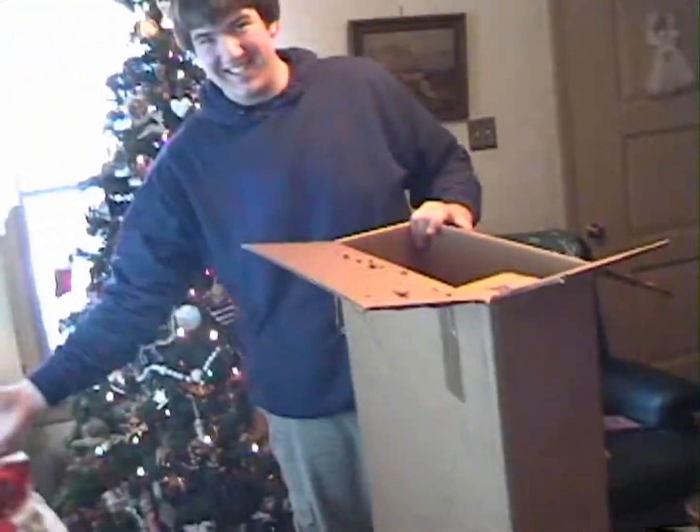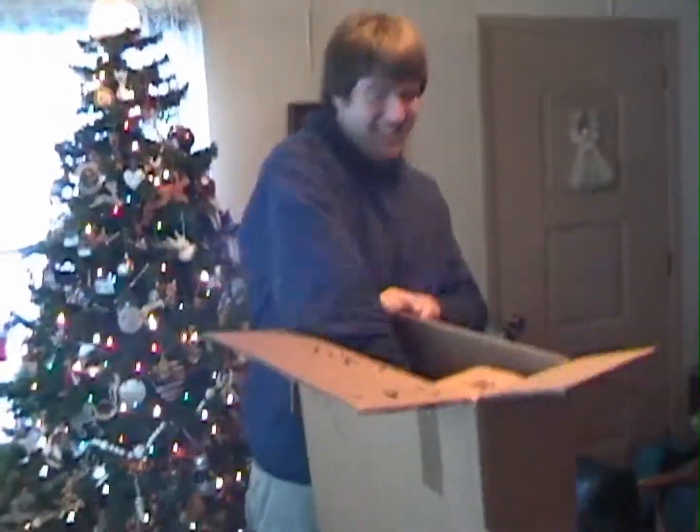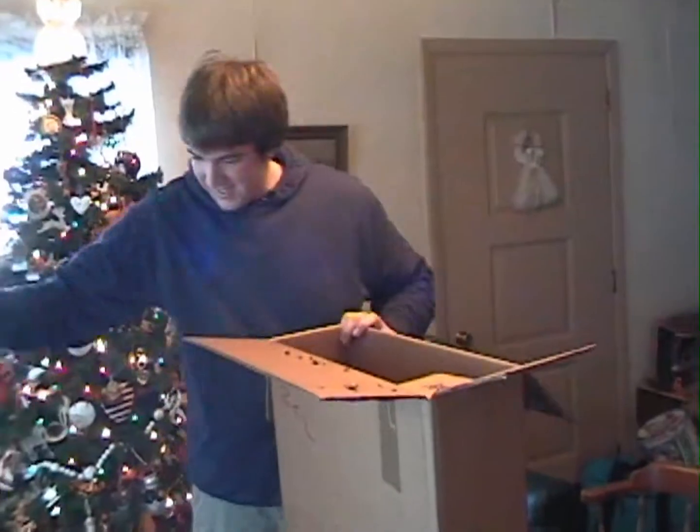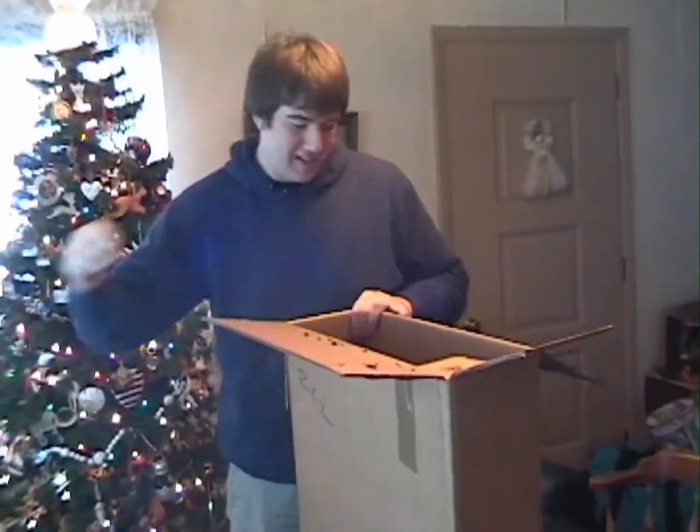I see a case. A case of what? I don't know. It can't be a case of beer. You're not old enough. No. I don't really care.